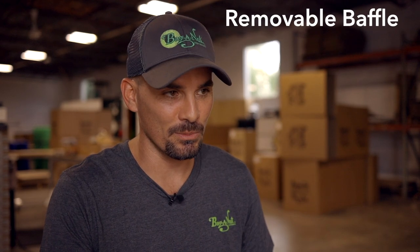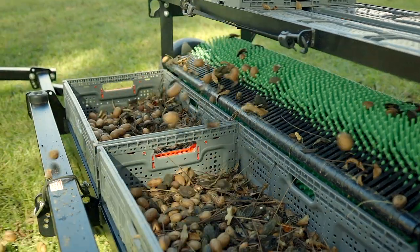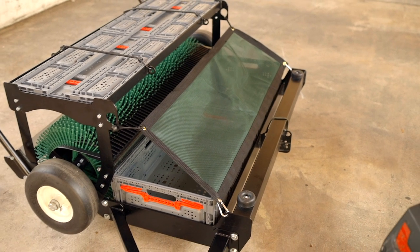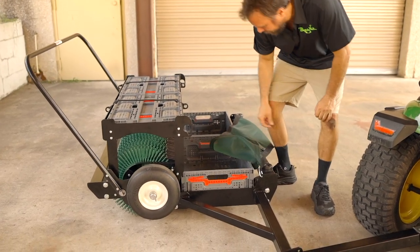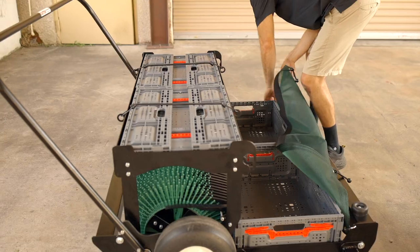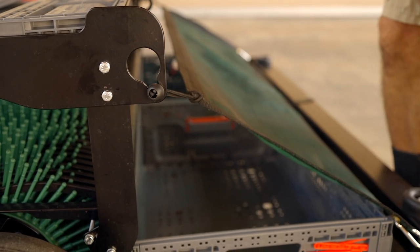The 42-inch Pro has a removable baffle. If you've got hilly terrain or a real smooth orchard floor and you get into situations where your pecans are going over top of the crates, you can easily put this baffle on and keep everything contained. It's designed so you can easily remove and replace it, and it doesn't hinder access to your crates once they're full.